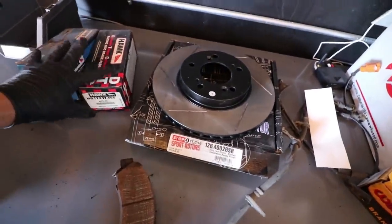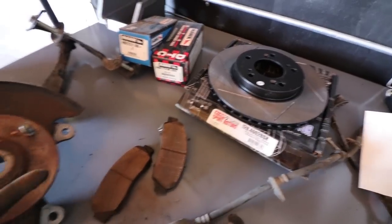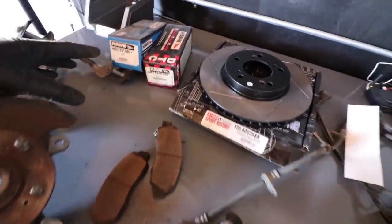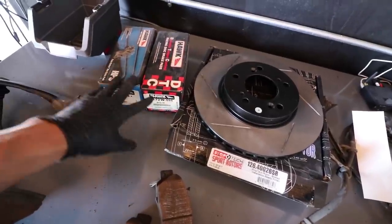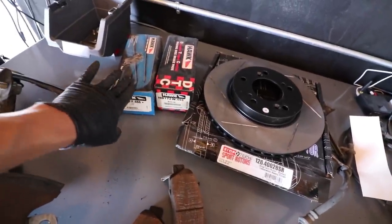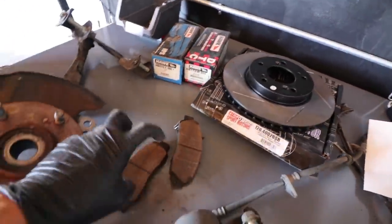Now, there are a couple of different pads. These are a factory pad. A factory pad is going to give you less dust and a quieter brake system. The moment you go to a more aggressive pad — this is the Hawk HPS system — this is kind of a middle-ground brake pad upgrade. It's going to give you better braking, but you're going to lose the comfort.